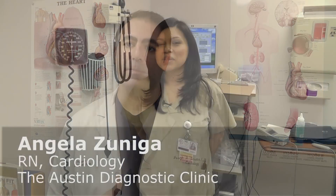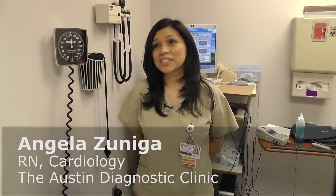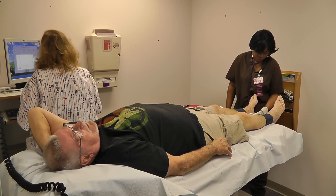Anything above or below that to a certain extent is abnormal. This test should be done on most patients experiencing symptoms of leg pain, maybe when they're walking. Ideally, we would like to screen most of our patients just to make sure that if there's something we can do to intervene, we can catch them early rather than later.